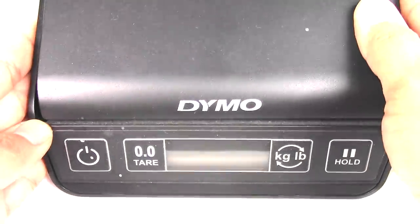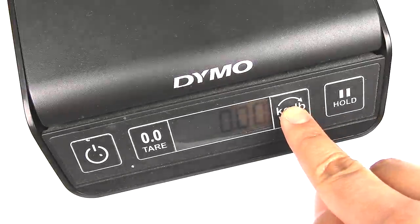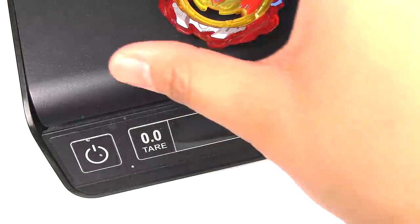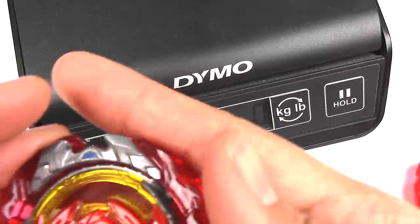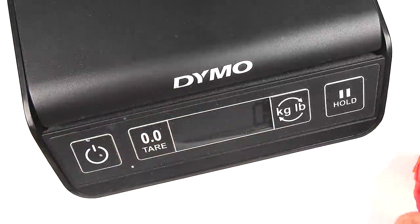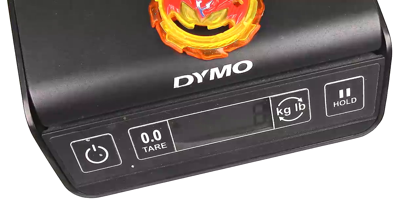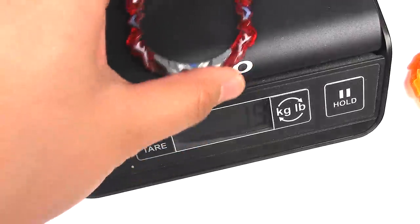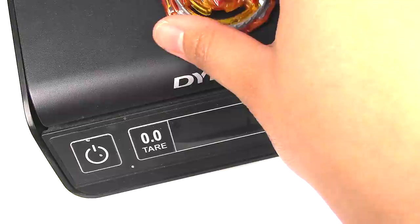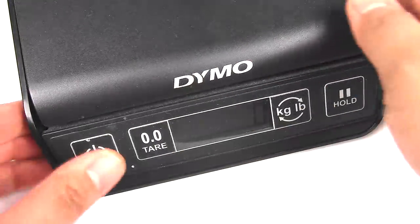Now let's do a weight test — and I know my scale isn't accurate, it rounds to the nearest five. Hasbro with the armor on: that's 11. Takara Tomy with the armor on: 23 — more than double. Hasbro with just the armor: 3. And just the core: 8. For Takara Tomy, just the armor: 9. And just the core part is 14. So yeah, definitely the better choice is Takara Tomy.